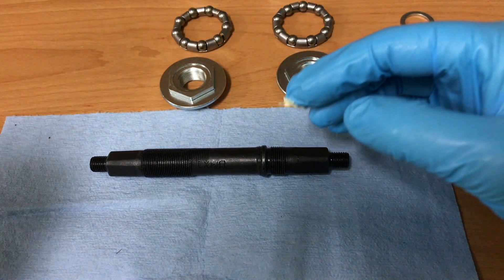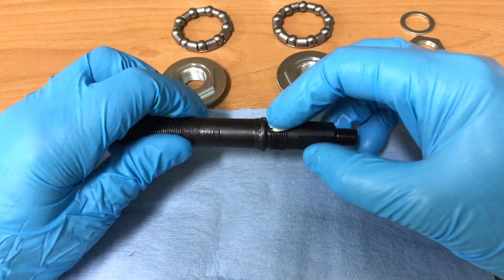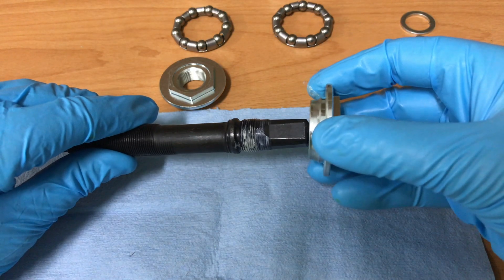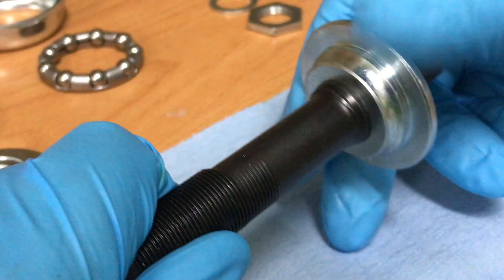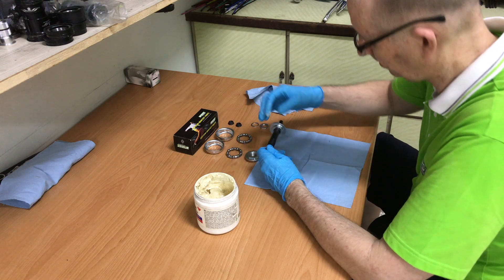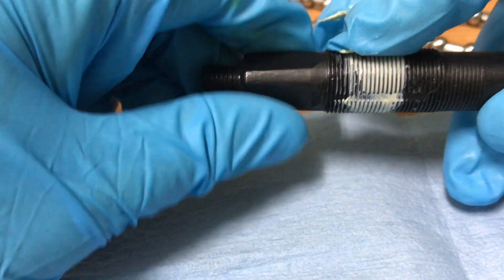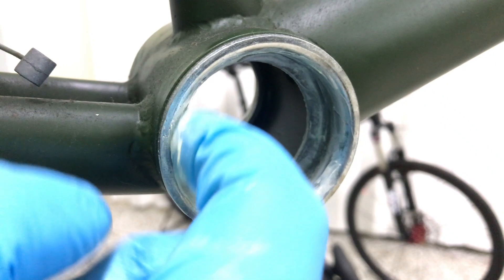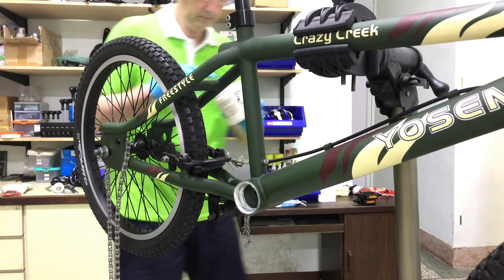Now to grease the threads of the new spindle and attach the bearing ring. I'll attach the other when fitting it to the bottom bracket cups and bearings. Some fresh grease for the bearing cups in preparation for the new bearings.